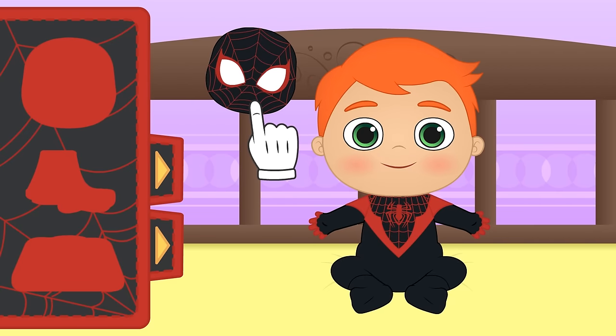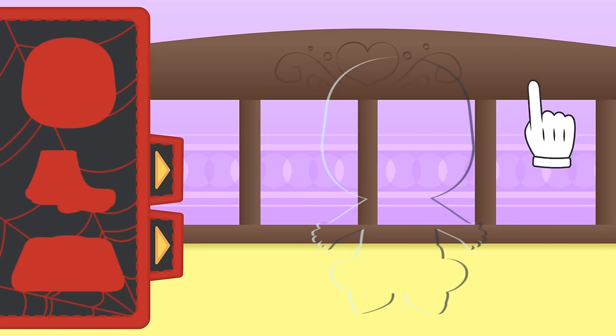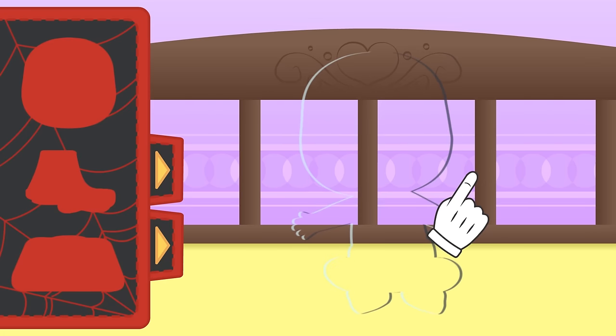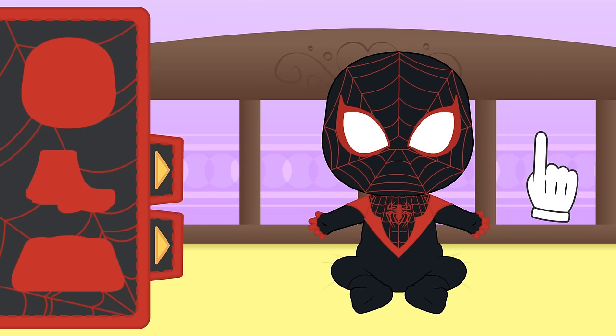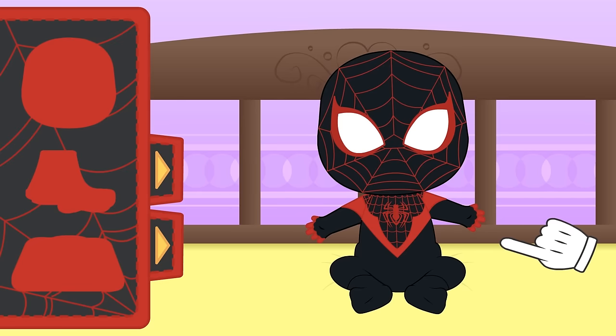Ready? Alex? Alex? Where did you go? Are you here? Over here? Got you! Here you are! Now you're the true Miles Morales in his Spider-Man suit!